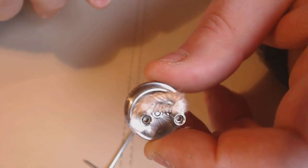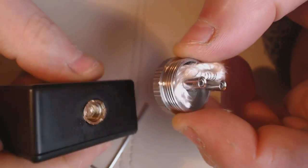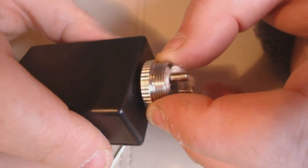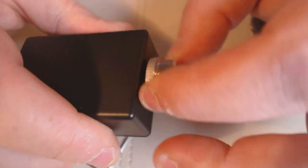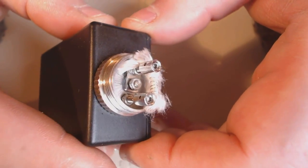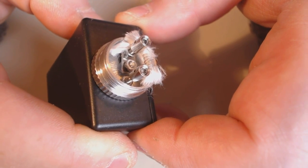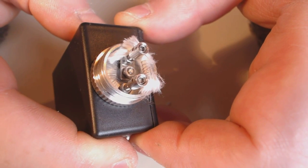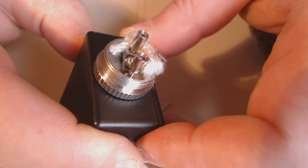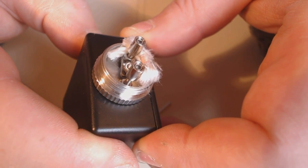There we go - a mammoth coil, god only knows what resistance this is going to come out at. I'll just space these out a wee bit and make them look tidier. I've taken the wick and pushed it down inside there, distributing it as evenly as I can. Now we need a device. I'm going to take a variable voltage device because this is going to be a hell of a high resistance coil - I'm going to need over 4 volts. We'll give this a little blast - and it is lighting up quite the thing, no problem there.